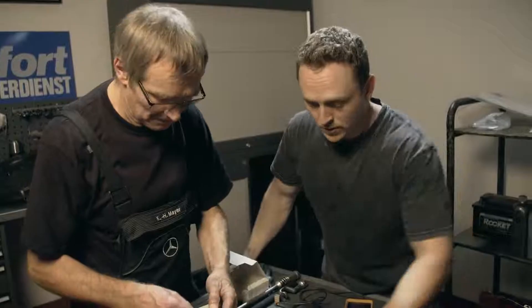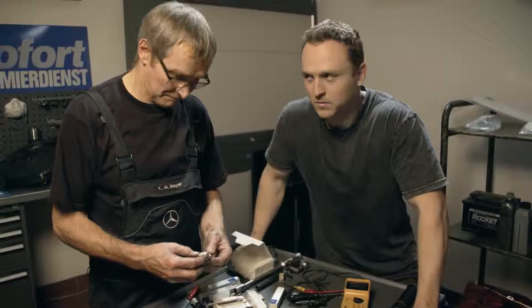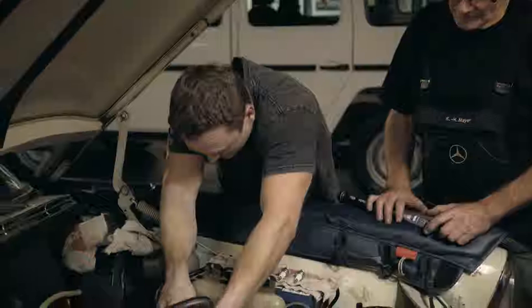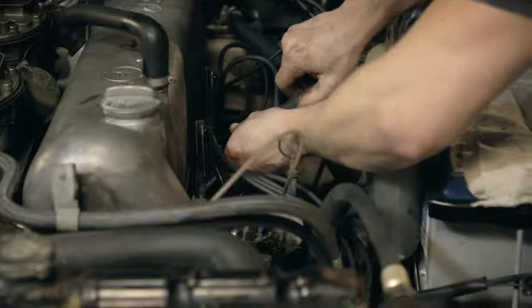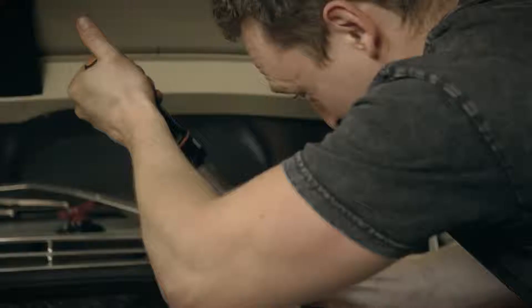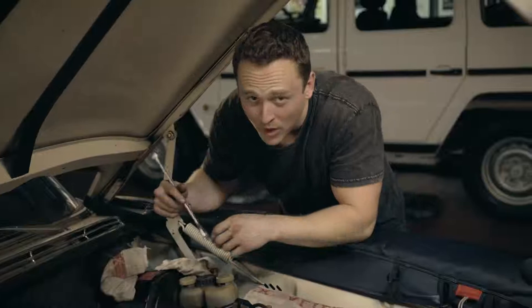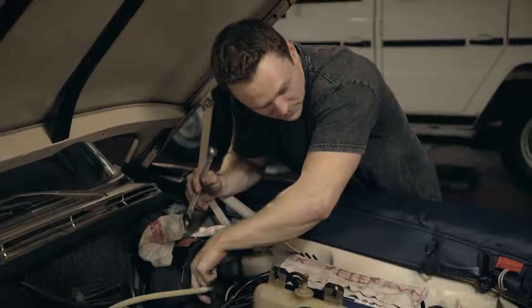Now it's time to put the new spark plugs in. I say chuck — I mean delicately place them, otherwise I'll get shouted at. Now I'm being entrusted to put this hose back using nothing but delicate touch. It's not something I'm particularly known for, but it's something I think I've learned now — so I'm going to grab this and swing on it as hard as possible.